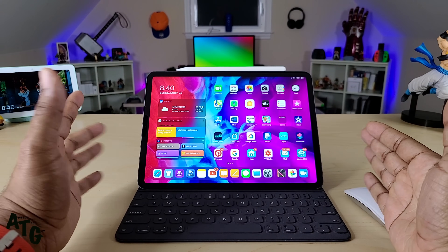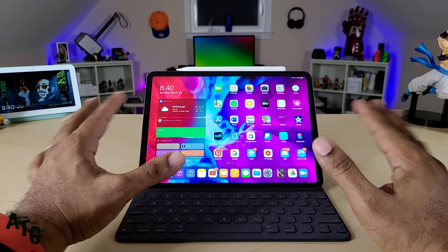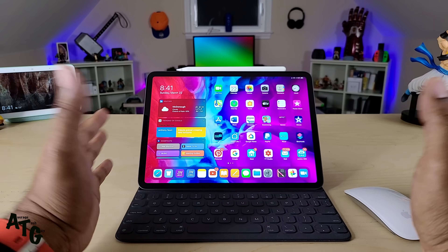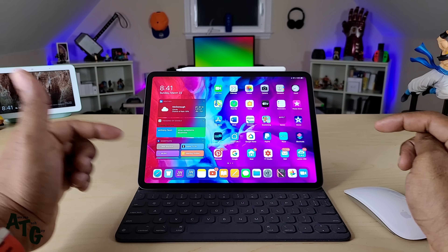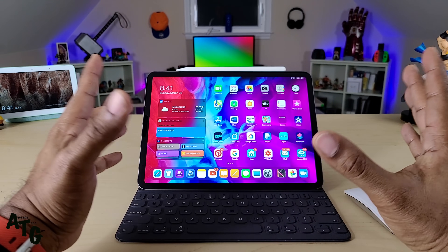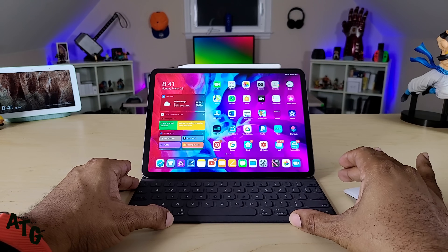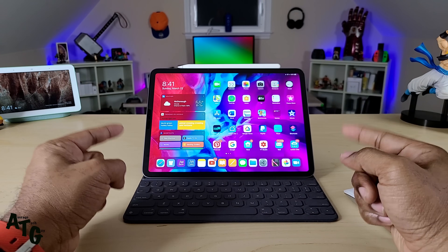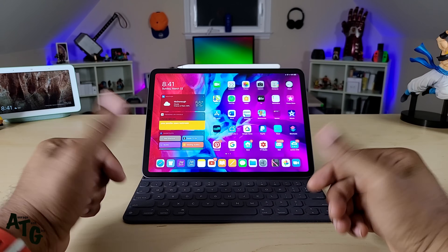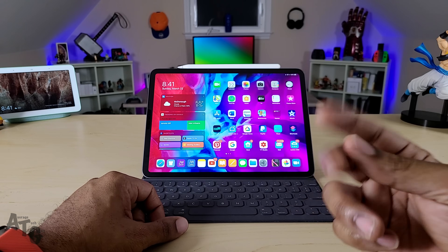Please stay tuned because the new iPad is coming later this week. Tons more videos will be coming out — I'm going to do everything you guys need for the full review, unboxing, whatever you want. Leave those suggestions in the comments below. Hopefully this has been able to help someone out. Until next time, be sure to give me that thumbs up and please subscribe. Average Tech Guy out. Peace.